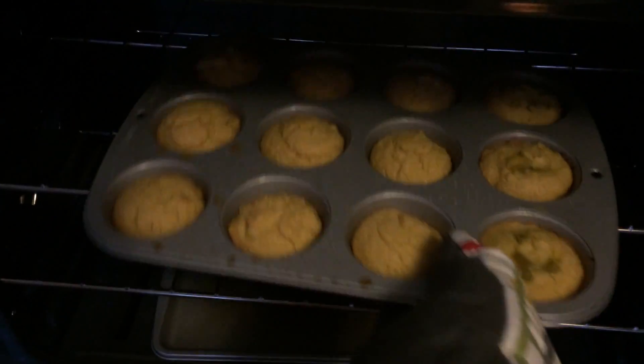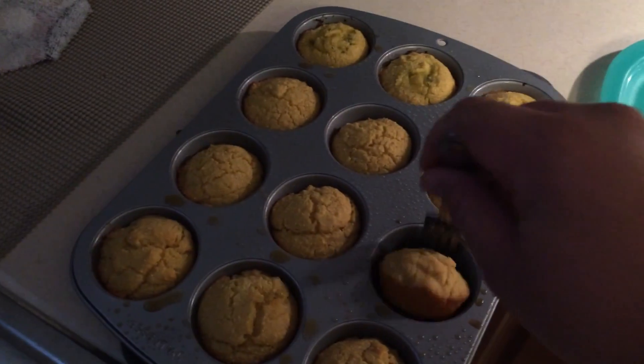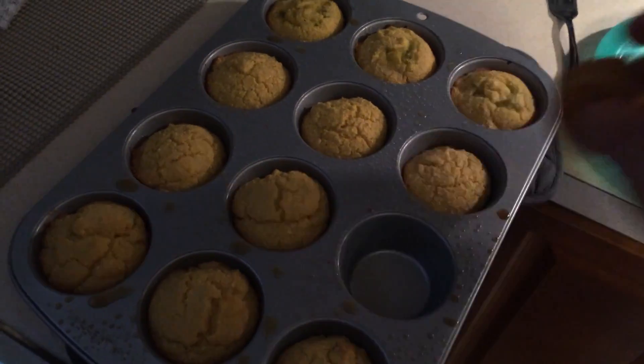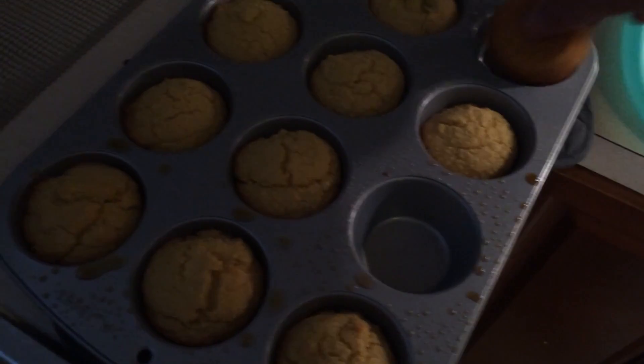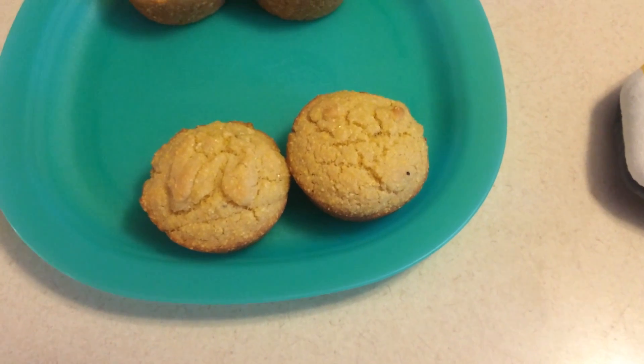After 25 minutes they should be done. You can test with a toothpick and enjoy. These are absolutely delicious — you can see the three on top. I put a little green chili in there and they were outrageous. Feel free to add corn, cheese, whatever you want in there. Thanks a lot.